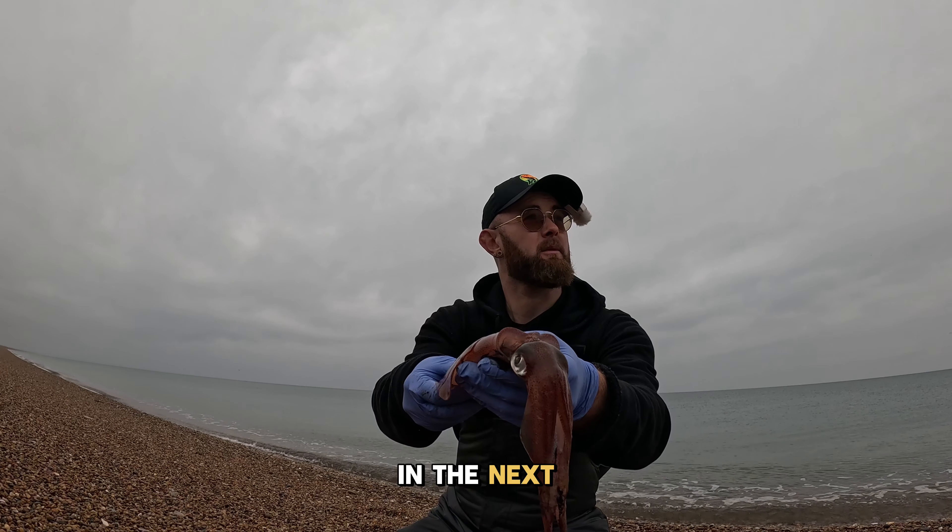That's how you catch a squid on Chesil Beach. I hope it's helped. Let's try and get some more.